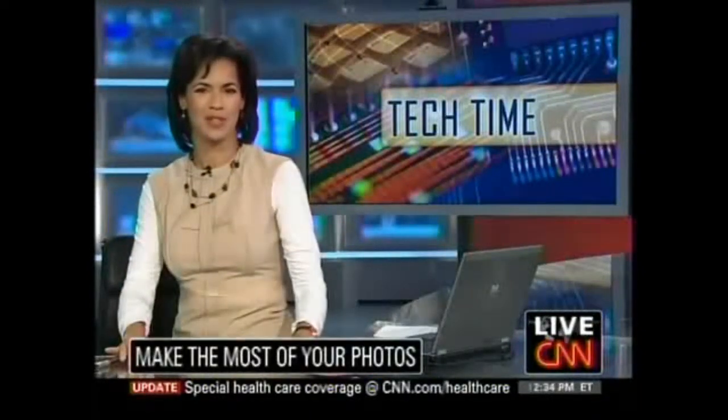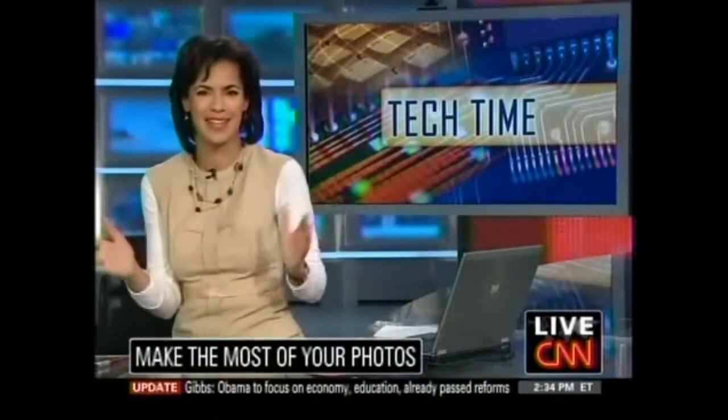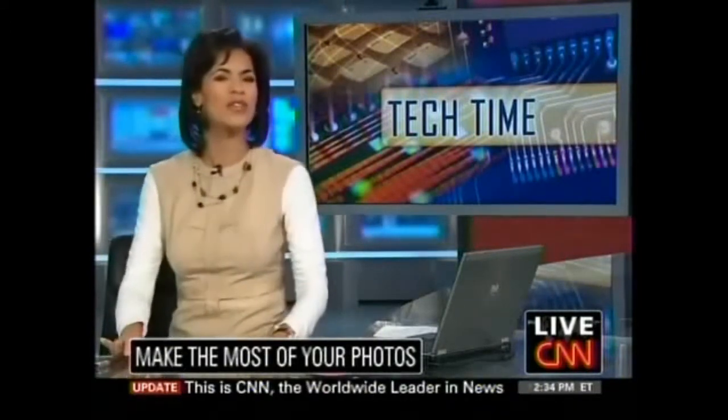You know you're guilty of this. You take all those digital pictures and then you've got to figure out what to do with all these thousands, maybe hundreds of fantastic photos. They're just wasting away on your camera, your computer. We'll show you all sorts of innovative and easy ways to try and show them off.